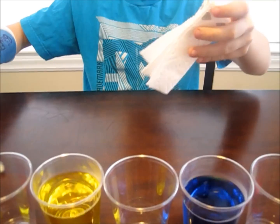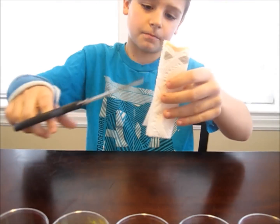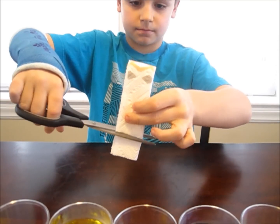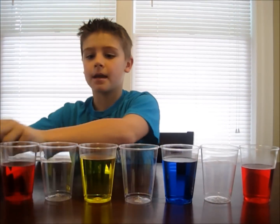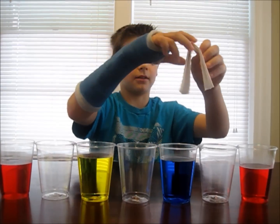Now, cut a little bit off the bottom, just so it'll touch the bottom of the glass. Now, your final step is to take the paper towel and put it in each glass so it connects all of them.